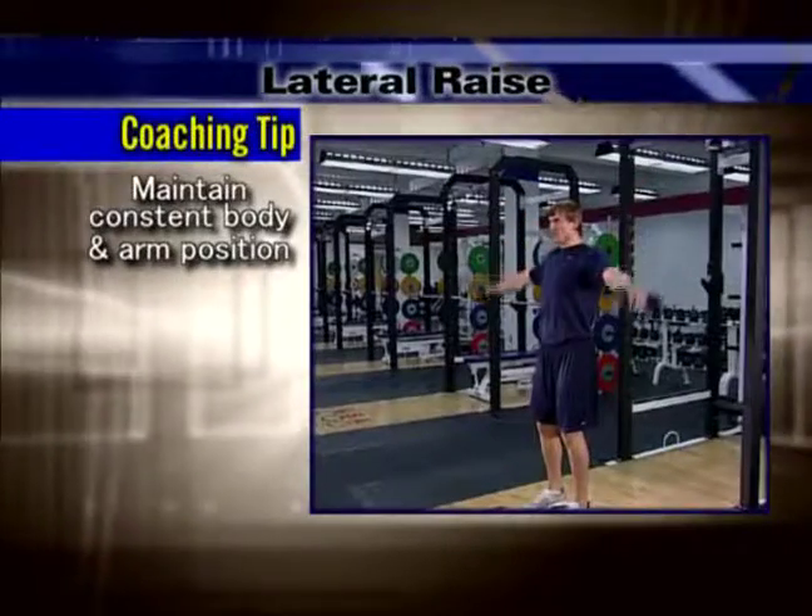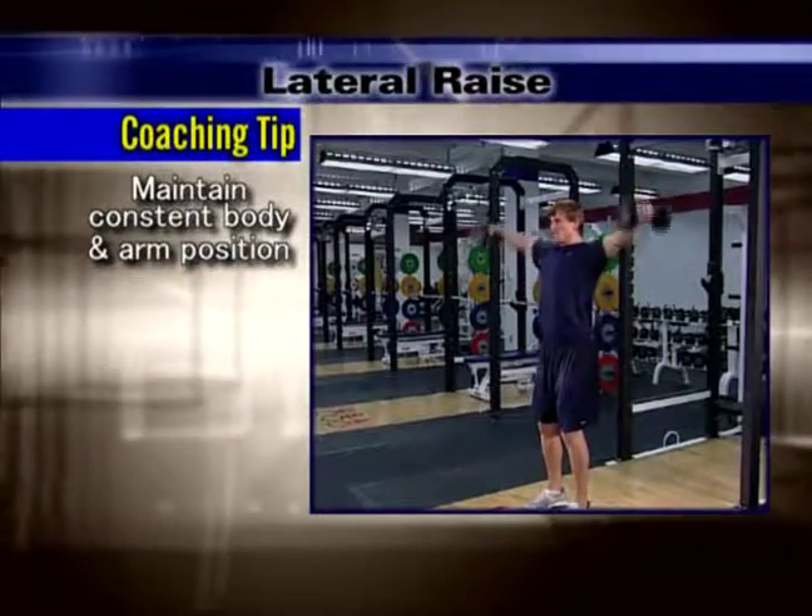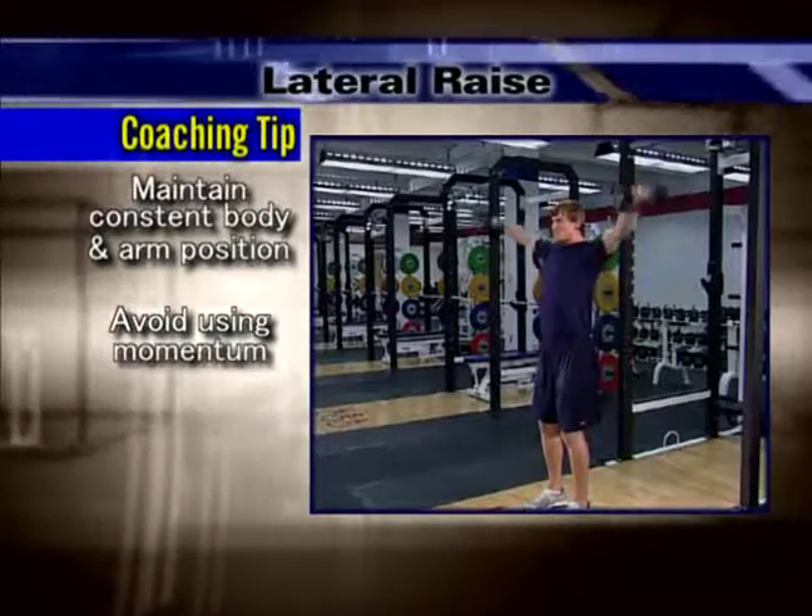Maintain a constant body and arm position throughout the movement. Avoid using momentum to complete the lift.